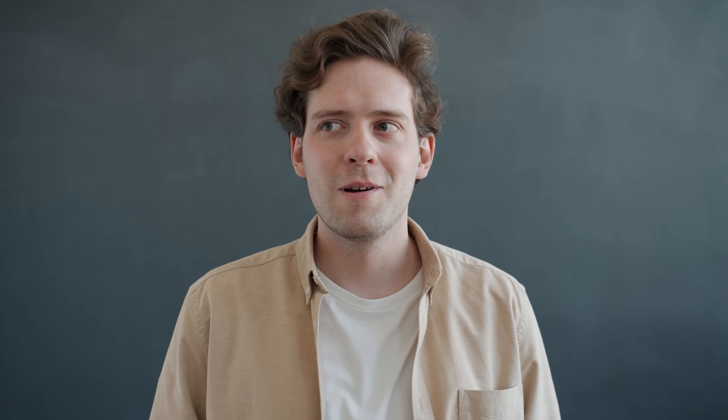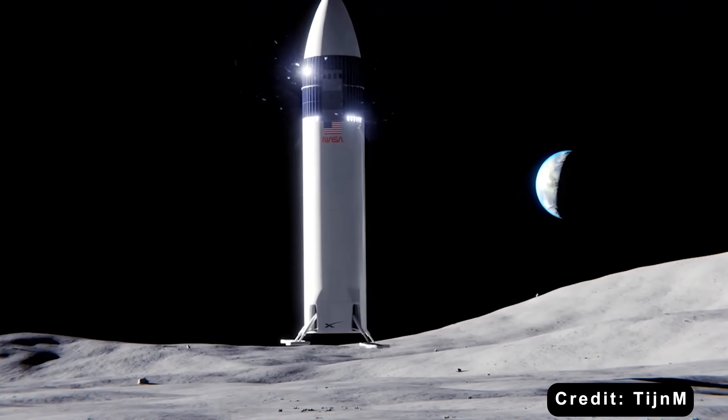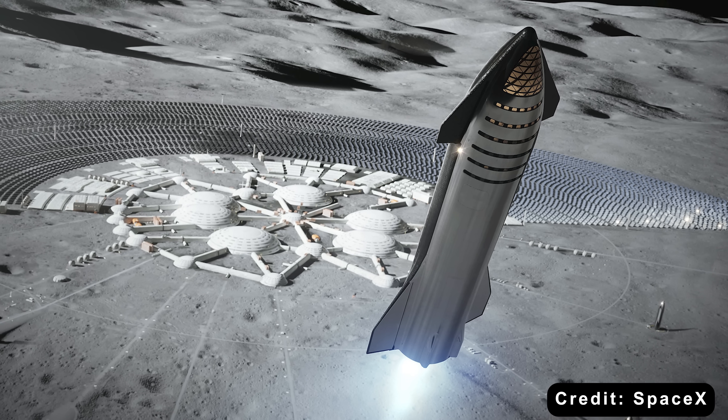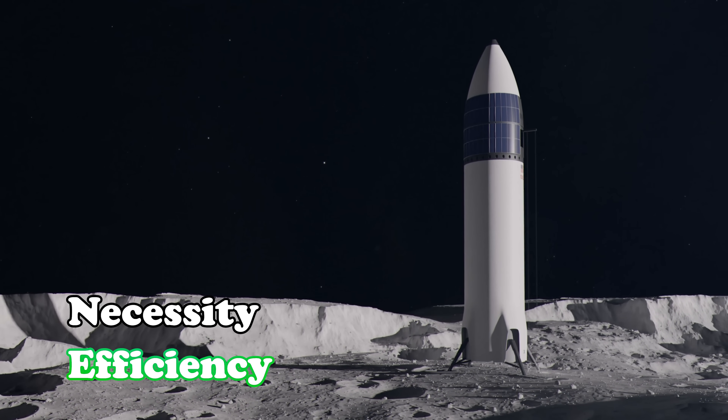It sounds absurd at first. Why remove something so essential? Why challenge an unwritten rule that has held for six decades? Yet in SpaceX's eyes, the question was never about convention. It was about necessity and efficiency.